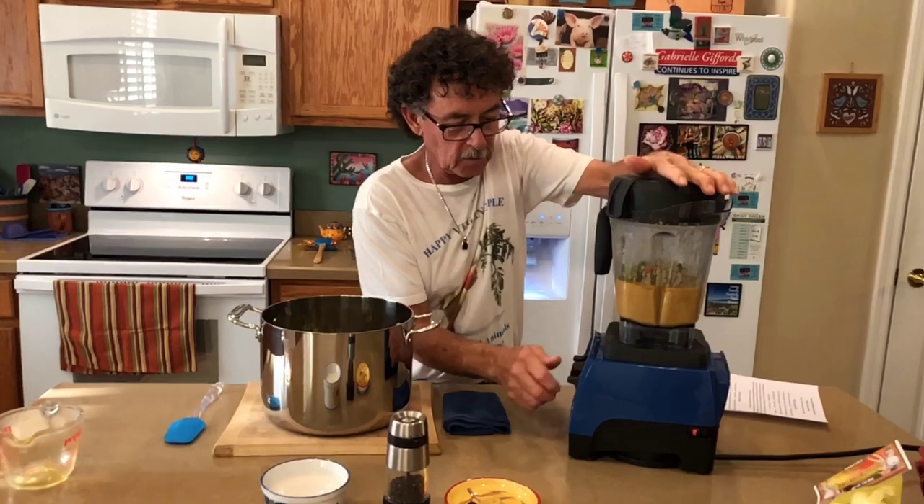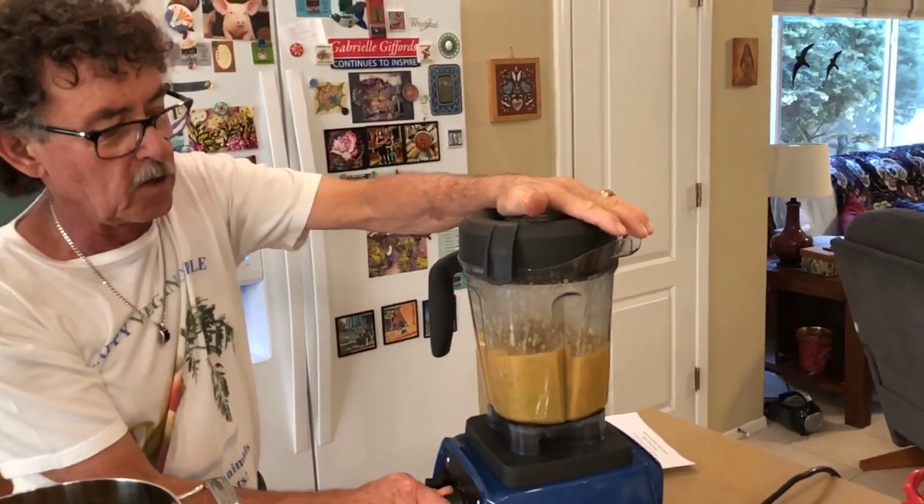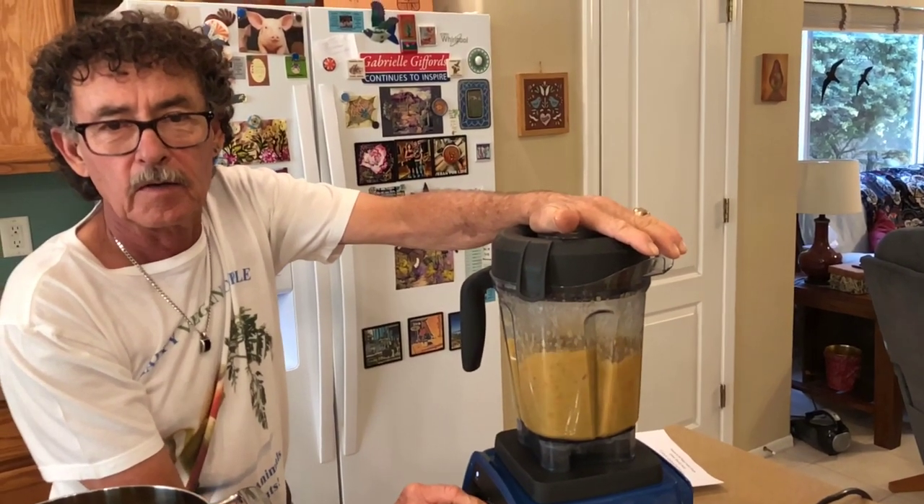Blend it up for a second, get those nice and blended — about a minute or so? I don't even know if it'll be that long because these are already cooked.